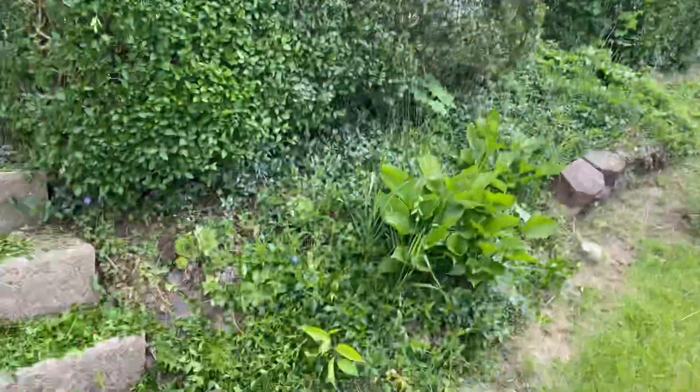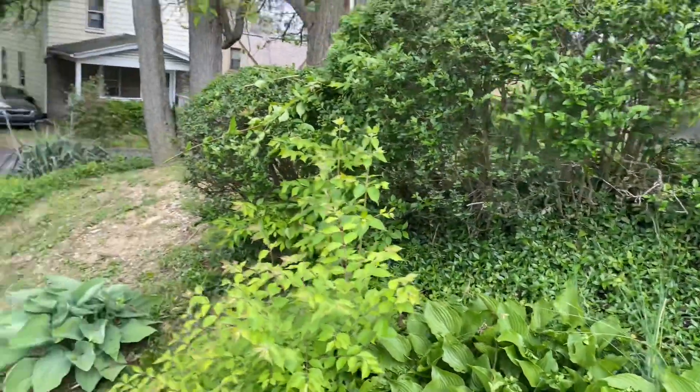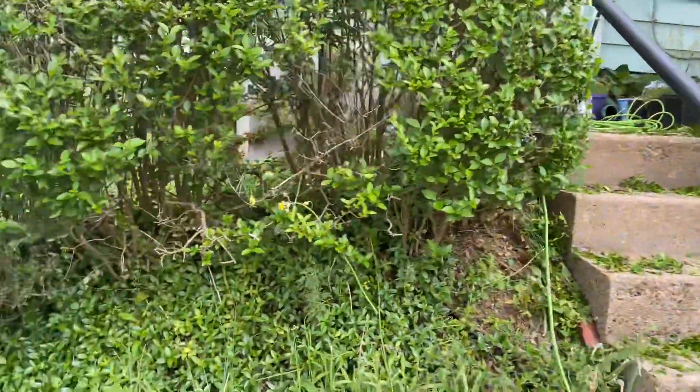See, I told y'all I don't mess around. I could have actually done this with one hand and let y'all see that, but I didn't do it. Should have brought the tripod. But anyway, I got to get this stuff cleaned up.